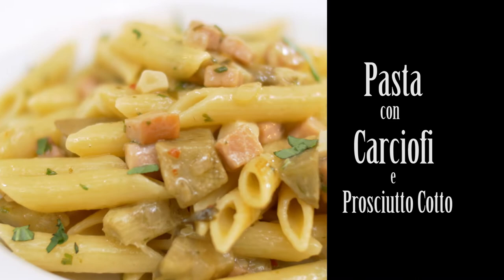Pasta con carciofi e prosciutto cotto — pasta with artichokes and cooked ham. Very simple to assemble and full of flavor. Let me show you how to make it.